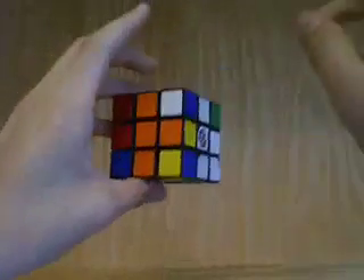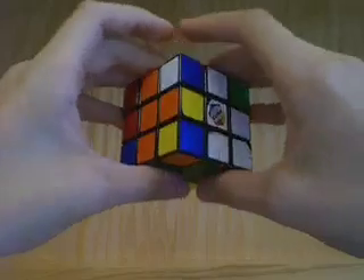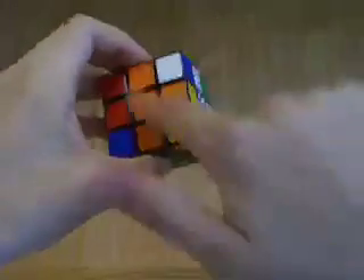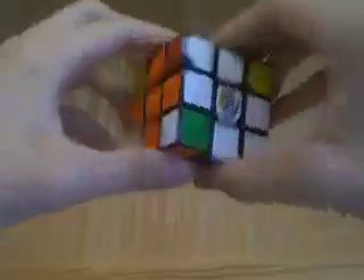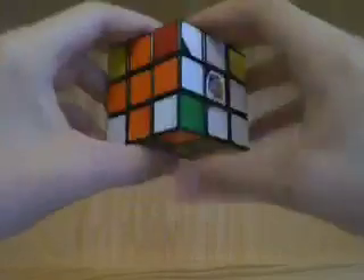There are three different cases you can have, three different things you have to do. If you have three in the incorrect position like I do, then you simply turn the two adjacent faces that contain these three pieces — turn those two faces 180 degrees in alternating order until they become solved. Like that.